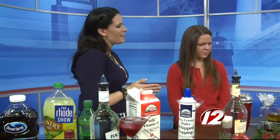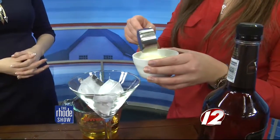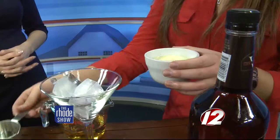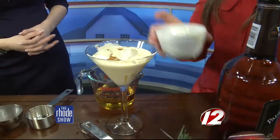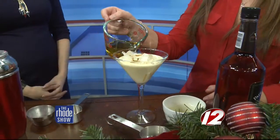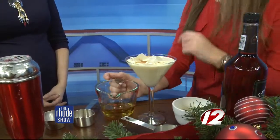Our last one is the Elves Cinnamon Cider Eggnog — sounds like Christmas! I made eggnog from scratch: it's a raw egg with a little bit of milk and sugar. I'm going to add cinnamon to it, not going to shake it since the egg is already shaken up, then top it with a little bit of apple cider and cinnamon on top as a garnish.